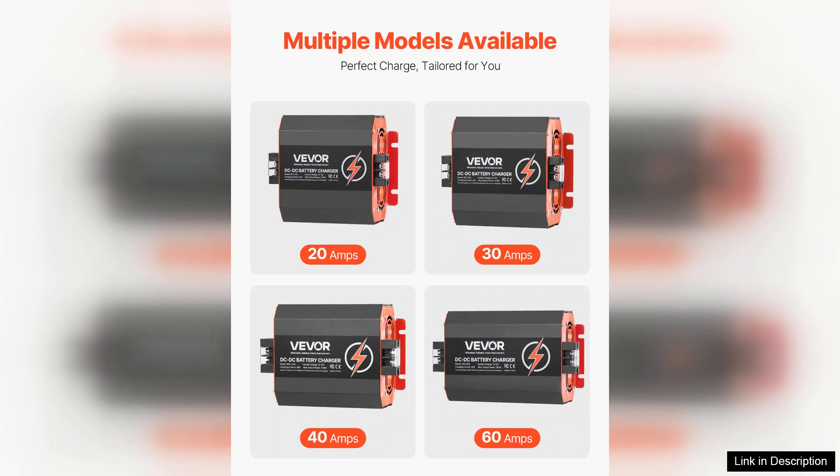Whether for personal or professional use, this charger delivers exceptional value and performance. Highly recommended for anyone looking to maintain their battery systems effectively.